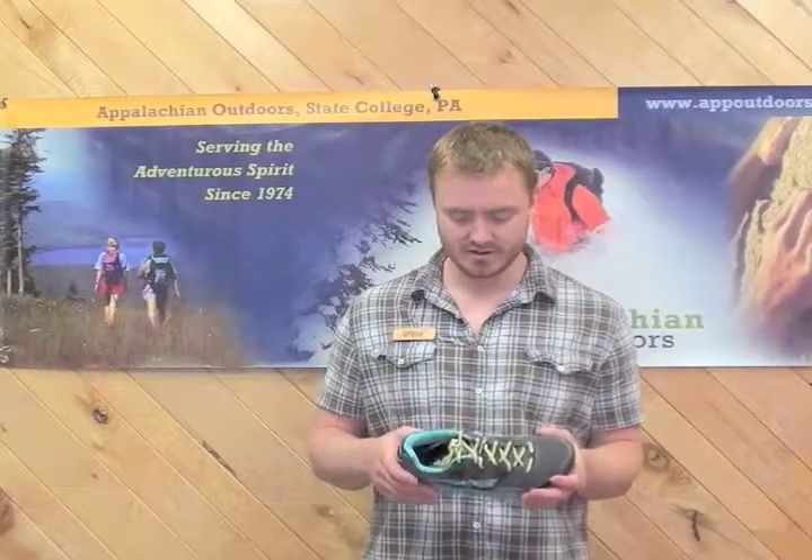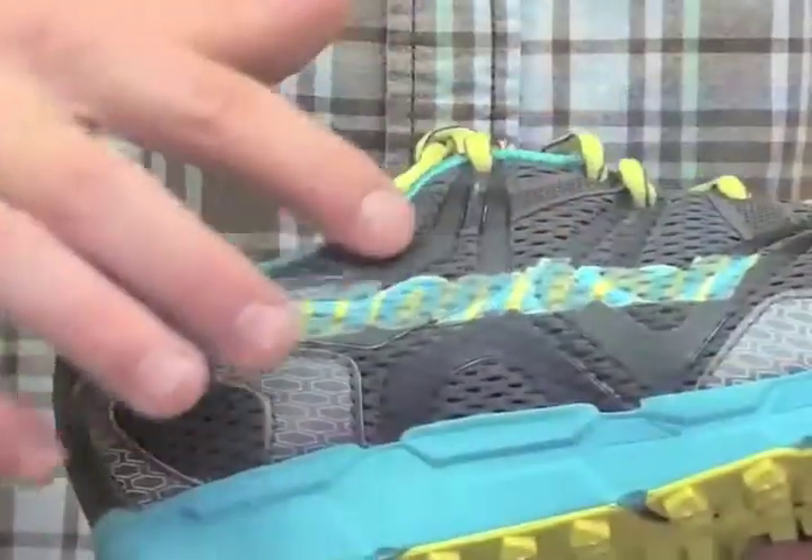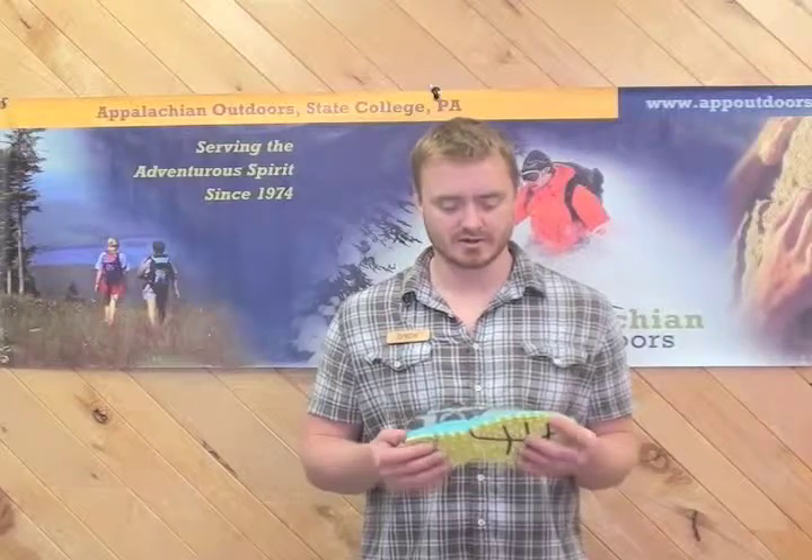The fit on this particular shoe — to achieve a sort of customized fit, they use this rubber frame on the outside here, and that also adds durability to the shoe. The Montrail Bajada goes for about $110 and it's here at Appalachian Outdoors. Thanks.